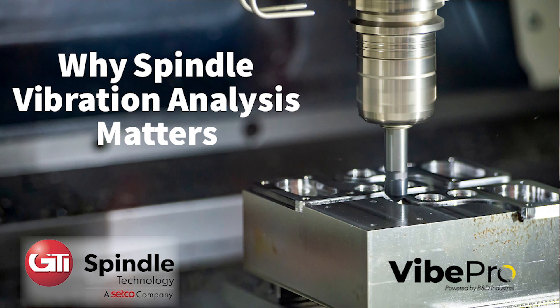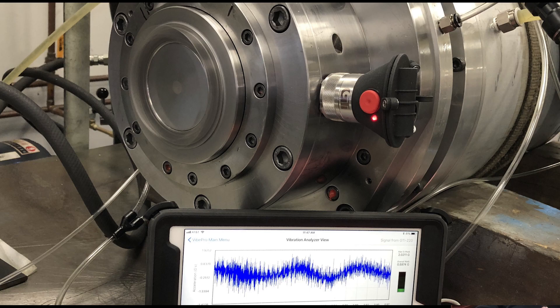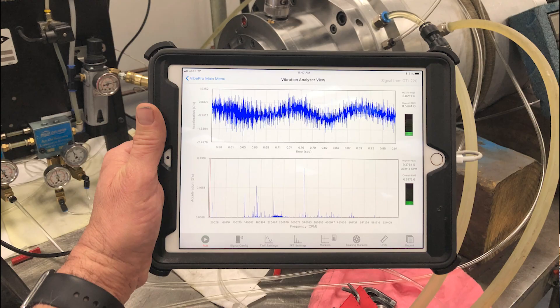Why Vipro? Why is Vipro the standout of vibration analyzers? It was actually designed by GTI specifically for spindles, because we are a spindle company. One of the things we did is put it on the iPad platform to make it super simple and to leverage all the attributes of the iPad — emailing readings, doing nice reports, and mostly ease of use.